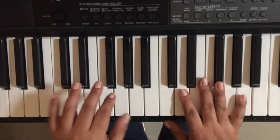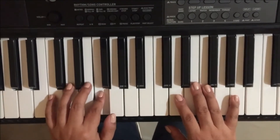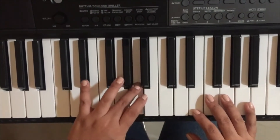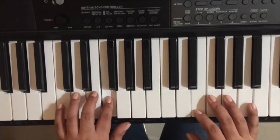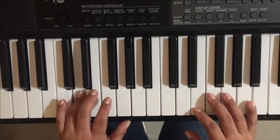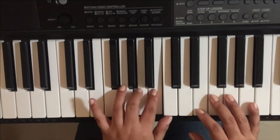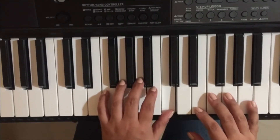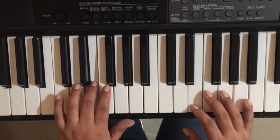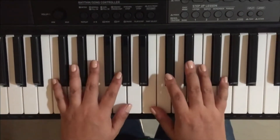Now with my left hand. The fingering is: 5, 4, 3, 2, 1, then 3, 2, 1 — and back up: 3, 2, 1, 1, 2, 3, 1, 2, 3, 4, 5.